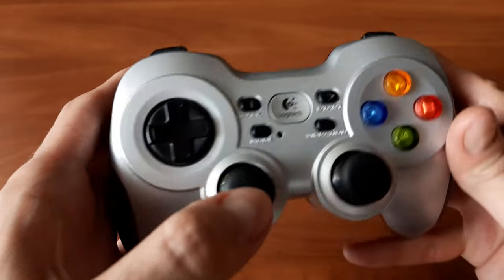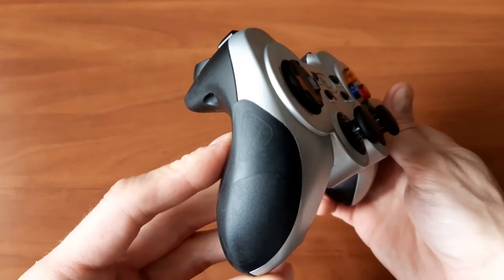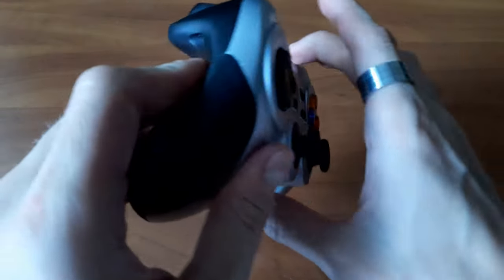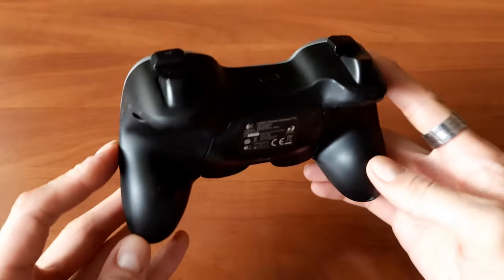A finishing touch in the form of partially rubberized grips is also a new addition, replacing the historically full plastic finish. In fact, the whole backside of the controller is covered in a silk-like rubbery coating, but as great as it feels at first, there's an issue with this sort of material that I will get back to later.